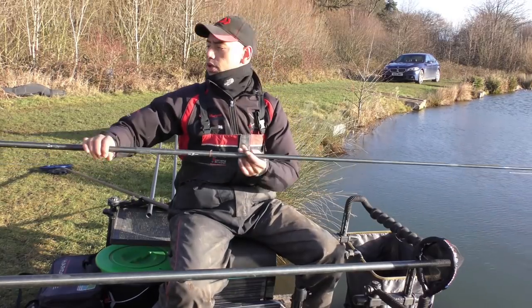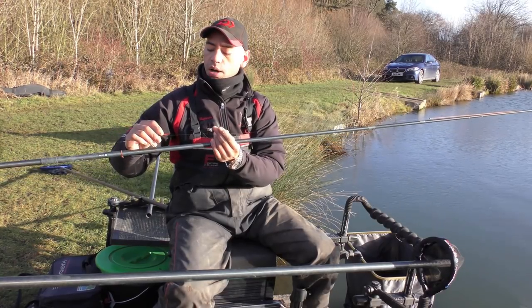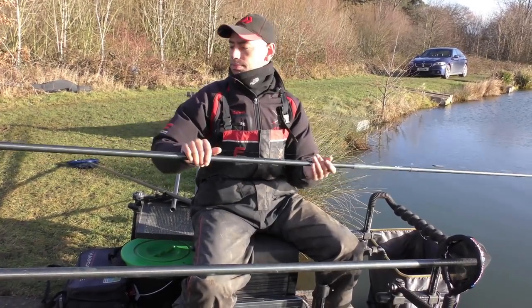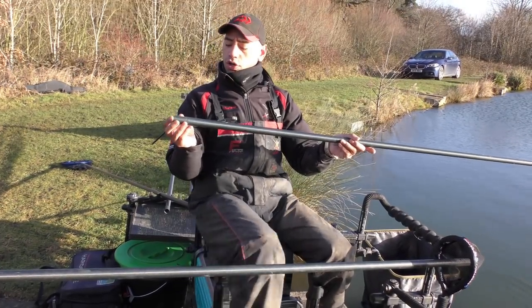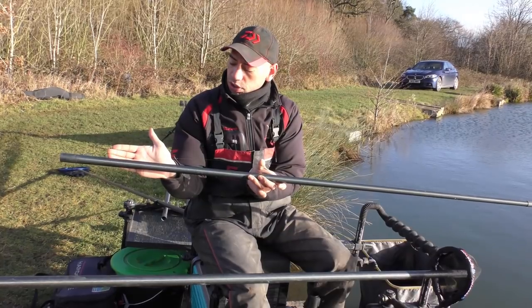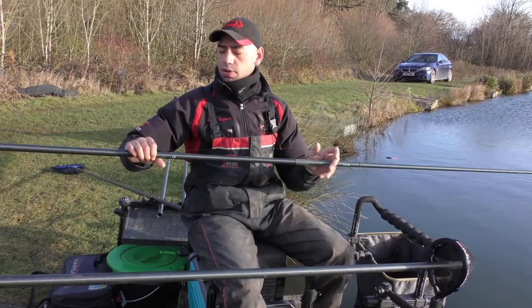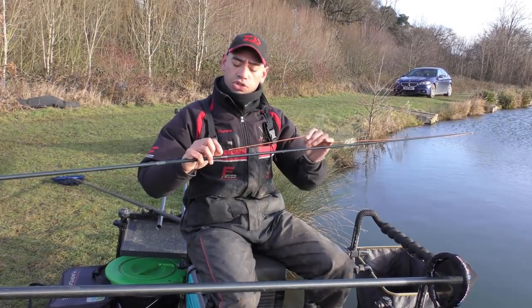Next we've got a Commercial Indications RR4, which is a Chianti-type float. It's got a carbon stem, a cane bristle 1.2 — it's a lovely float. This is used for castors and maggots through the water. At the bottom we've got a size 18 PR434 to a 0.08 hook length, and as you can see, we've just got a strong bulk of number 10s. Main line on all the rigs is 0.14 Commercial Indications Pro. On this we've got that number 3, 3-5 prototype hollow elastic again.